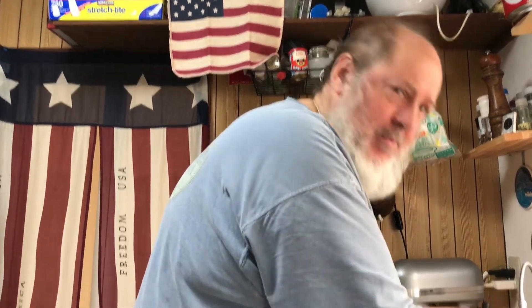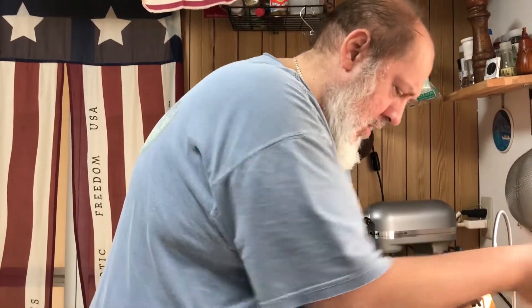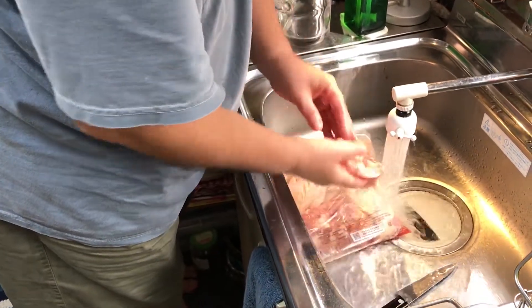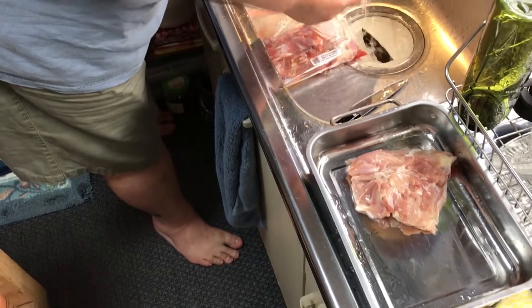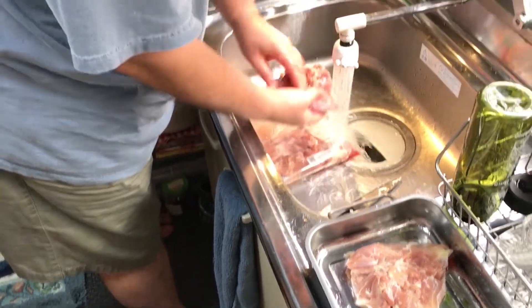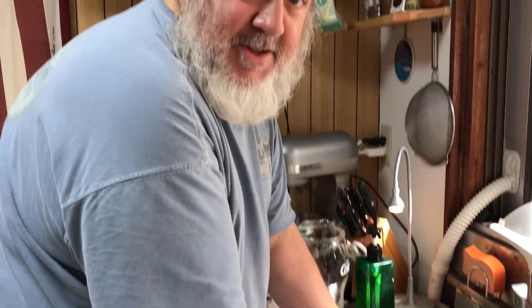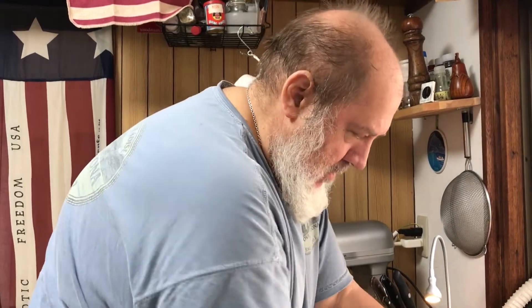We're going to wash the chicken first using cold water. I have some chicken thighs here with the skin — I think we're going to use three or four of these. Today we're going to make apricot chicken. It's an easy dish, it's popular, and it tastes fantastic.